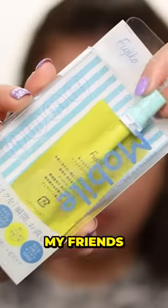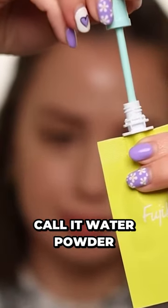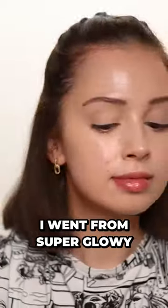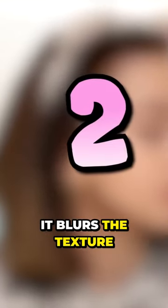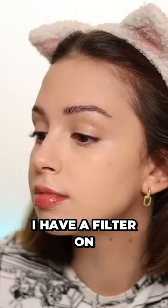This, my friends, is liquid powder — they also sometimes call it water powder. It mattifies the skin so much; I went from super glowy to extremely matte. It also blurs the texture of my skin so well it almost looks like I have a filter on.